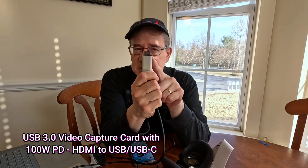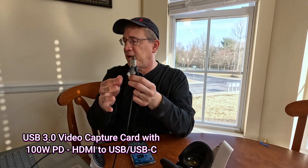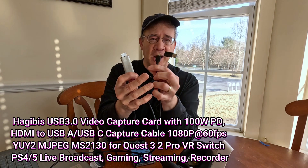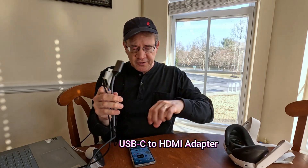So it really works, guys. This is a USB-C 3.0 video capture card — it's around $25, which is what I paid. This particular brand is called Hegebees. Interesting name for a brand, but that's the brand that I got.